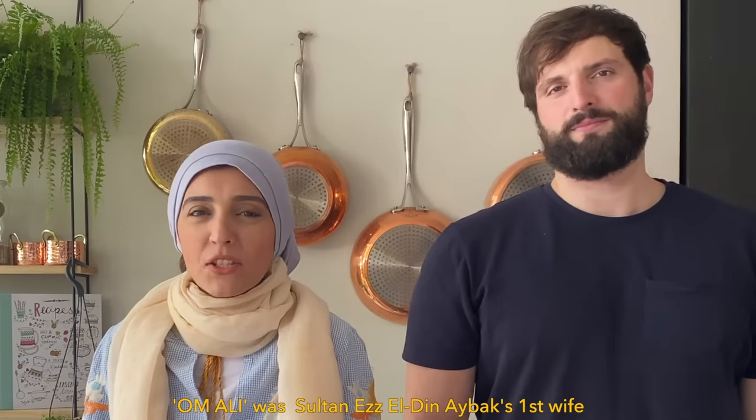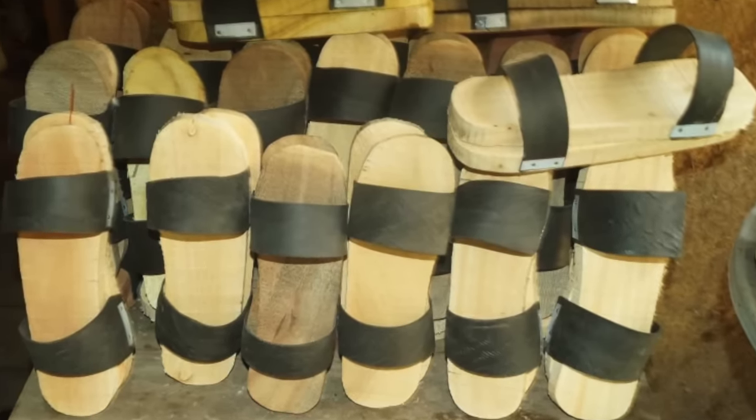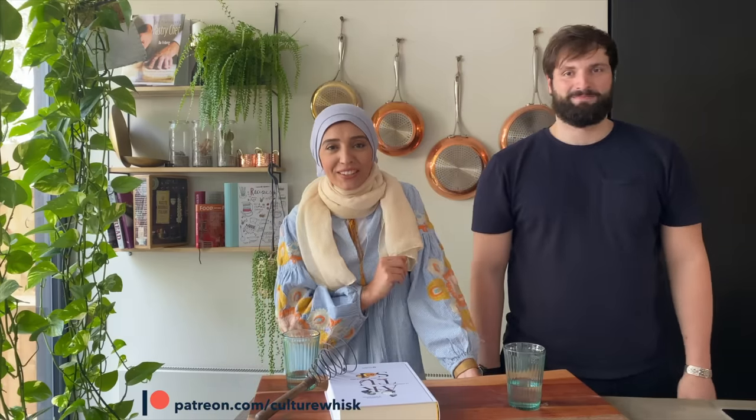Oma Ali is the national dessert of Egypt, made from very thin bread called rukak — which also means 'very thin.' The name Oma Ali literally translates to 'the mother of Ali' and is traced back to Egypt's Ayyubid era. It's named after the wife of Sultan Ezz El-Din Aybak in the 13th century. Oma Ali ordered her bondmaids to kill Shajarat al-Durr in revenge for stealing her husband and plotting against her son. In celebration, she ordered her cook to create a new delicious dessert, distributed to all people with a gold coin inside each bowl. People chanted her name in thanks and called the dessert after her. Very creepy, I know — but Oma Ali is a darling dessert in the Arab world, so indulge yourself in this amazing comforting delicacy.